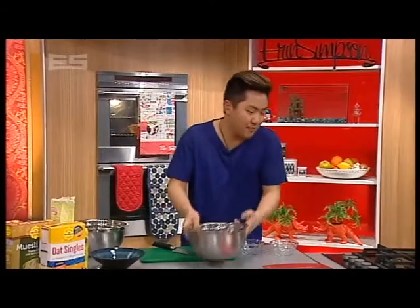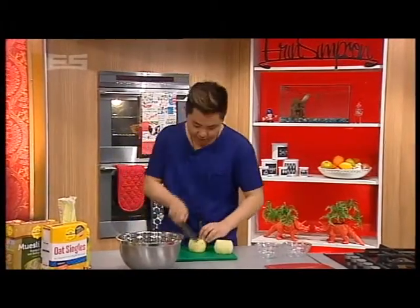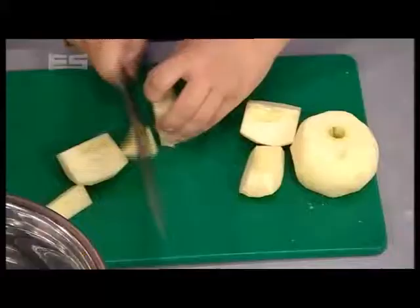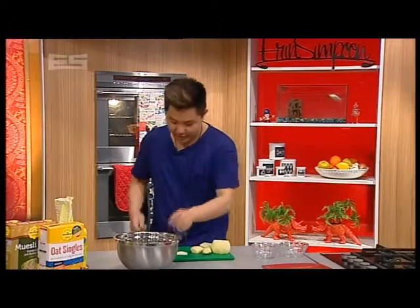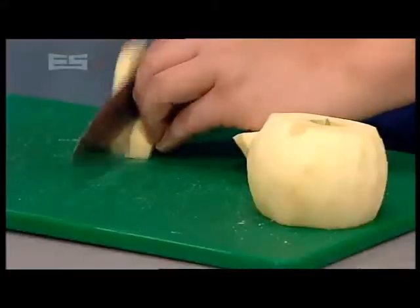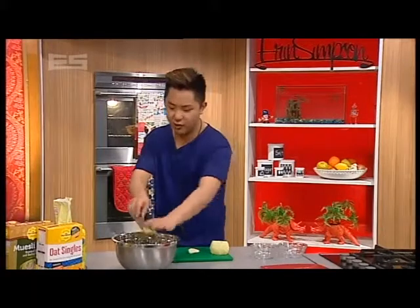That will take about five minutes. Put that aside and we'll deal with our fruit. You can use any fruit you like — apple is always a good base. We've got a couple of peeled and cored apples; you can cube or slice them. It's summertime now, so you can put in some fresh berries — boysenberries, blackberries, or raspberries amongst your apples for a beautiful colour and summer twist.